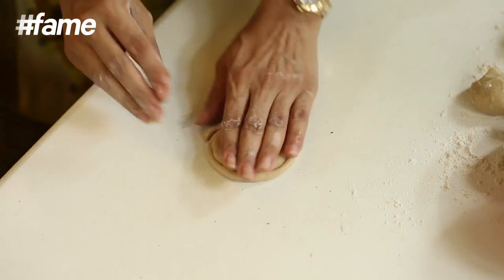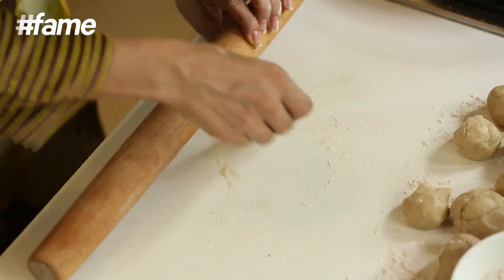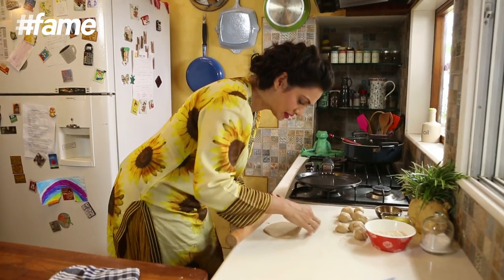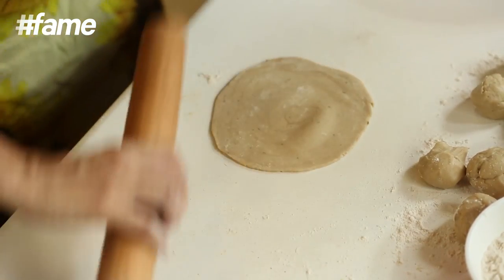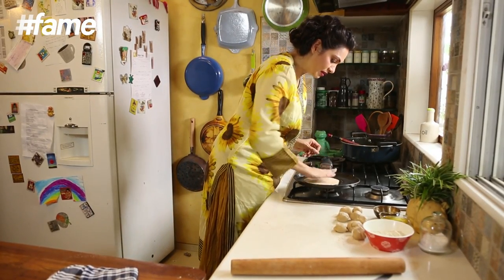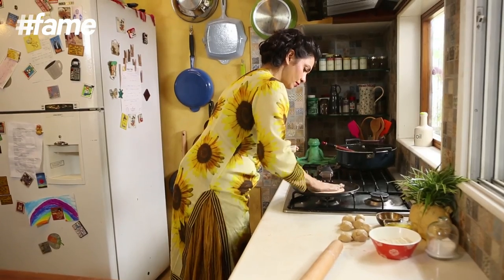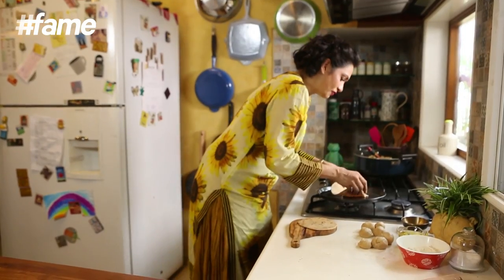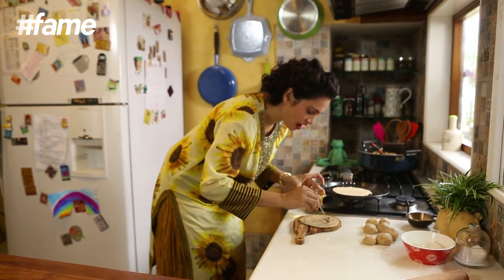That is it. Pinch it well together so nothing opens up. Don't make this too thin — just keep it a bit thick so that you don't open all the layers. And it's ready. Put it on to a medium flame. My Lacha Paratha is done — it takes about 4 to 5 minutes. Now I am going to add some ghee to it before I crush it.